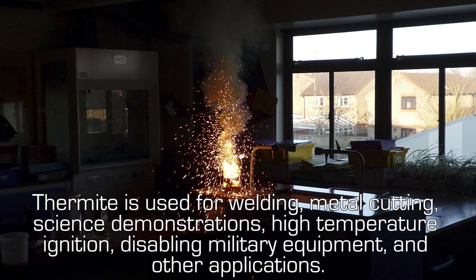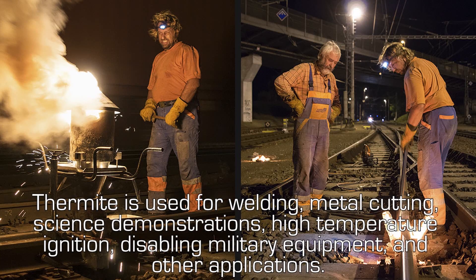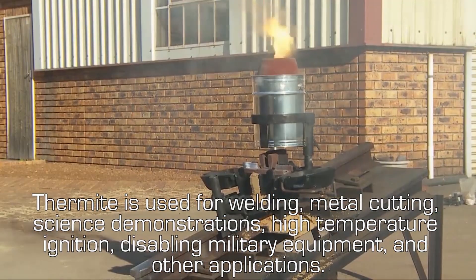Thermite is used for welding, metal cutting, science demonstrations, high temperature ignition, disabling military equipment, and other applications.